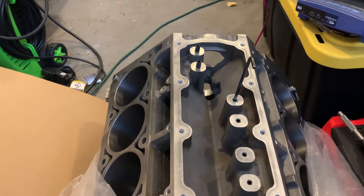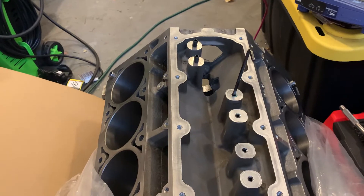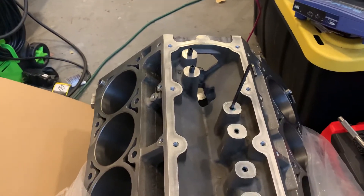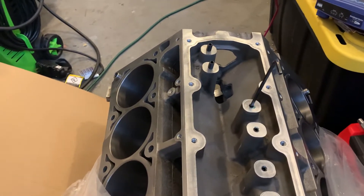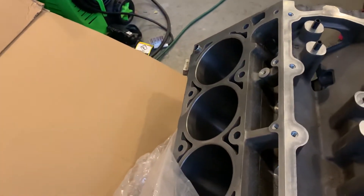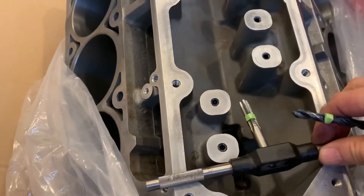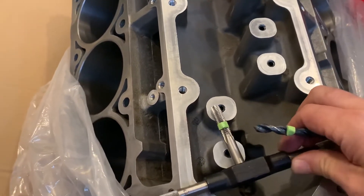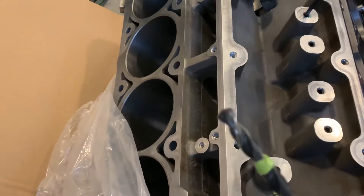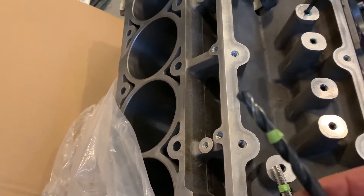DOD delete on an LS motor for $20, if you buy all new stuff. So what do you need? I bought both a brand new tap — that's 3/8-16 — and I bought the drill bit that goes with it. It's a 5/16-inch drill bit.